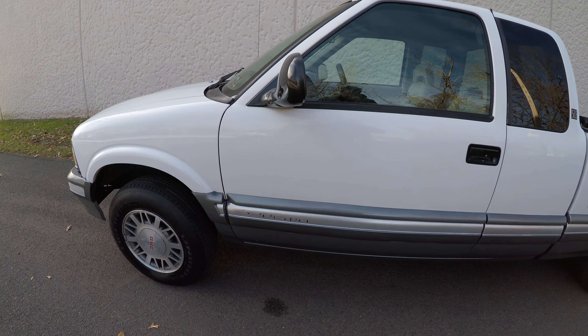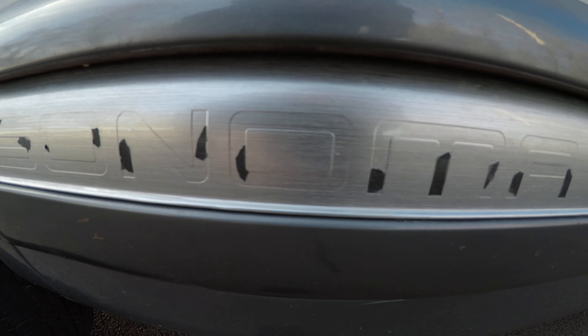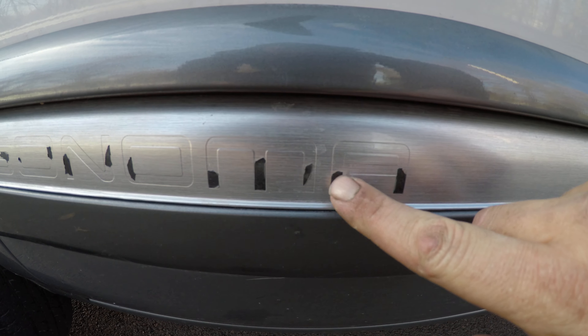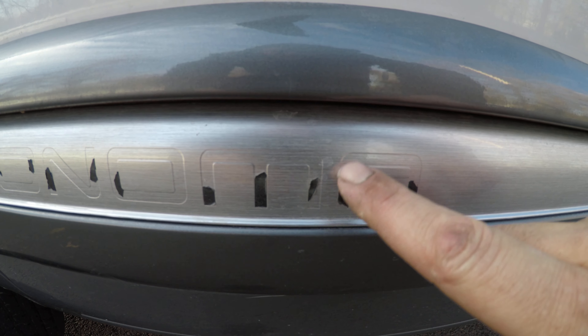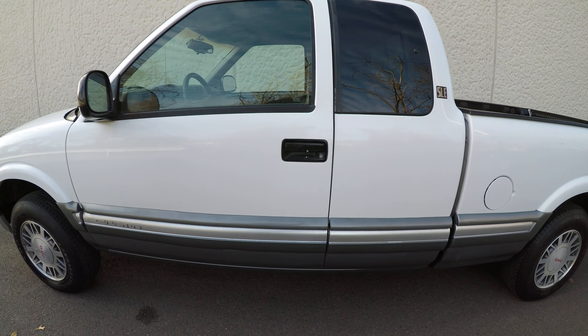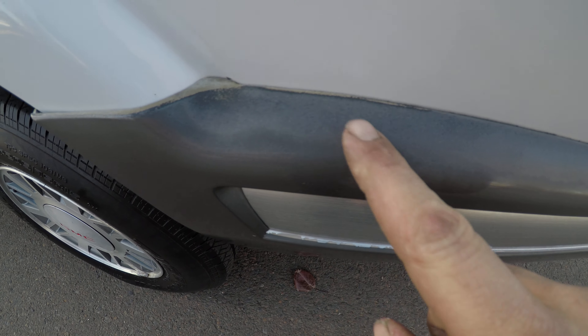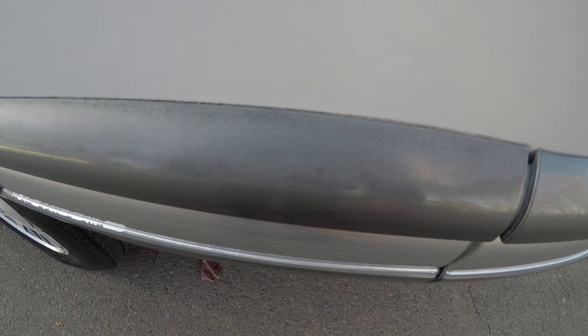Start showing you the outside. You can see the logo there — it looks like tape or something, but it's peeled off. Over here, there's a scratch that's been touched up. Down here, it looks like fading in the paint.